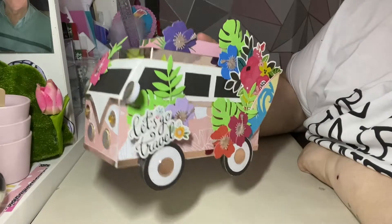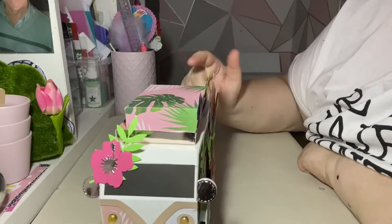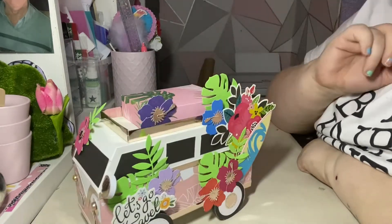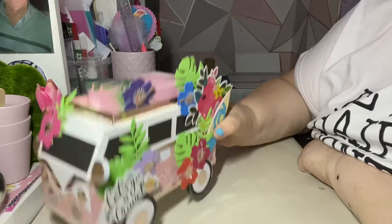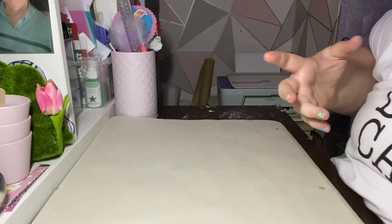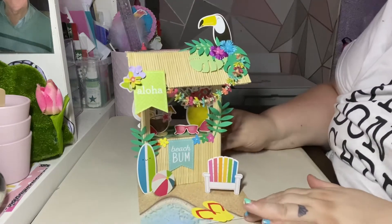So last time I showed you the camper van that I made, which is why it's here, and obviously we're doing the theme which is beach life. I said in my last video that my little camper van is off on its travels and I wondered where it would end up — well, it ended up in my favorite part of the beach, which is the tiki bar.